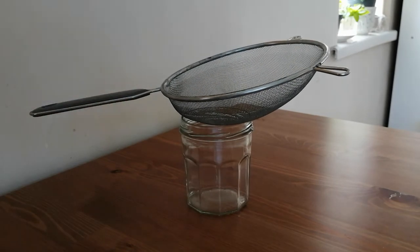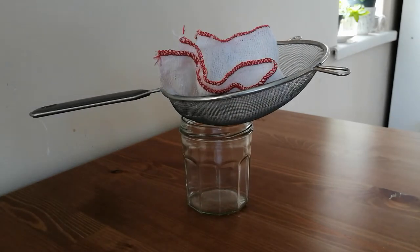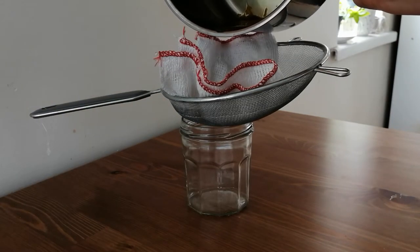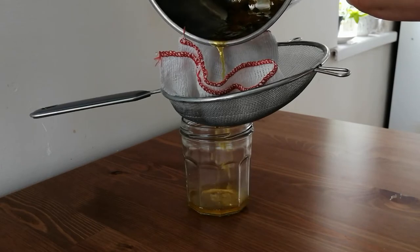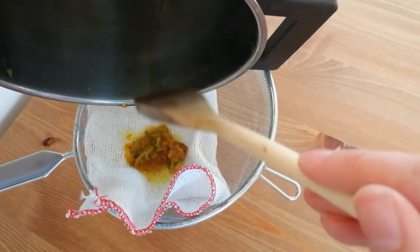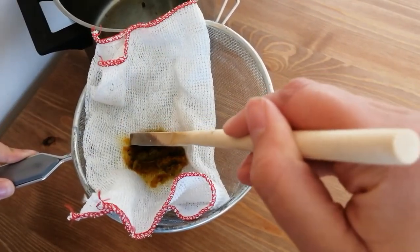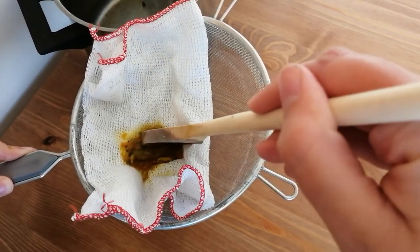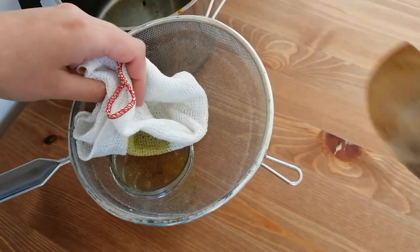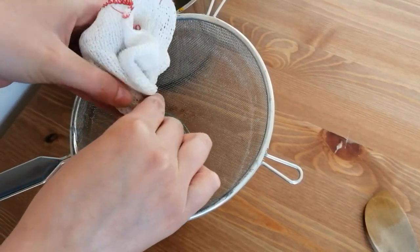I'm going to take a glass container, a sieve, and a cloth. And I'm going to pour the water through to remove all the pieces of flowers and petals. Here you can also see the beautiful color that is already dyeing the cotton cloth. Remember to squeeze the cloth to release all the water and all the color inside.